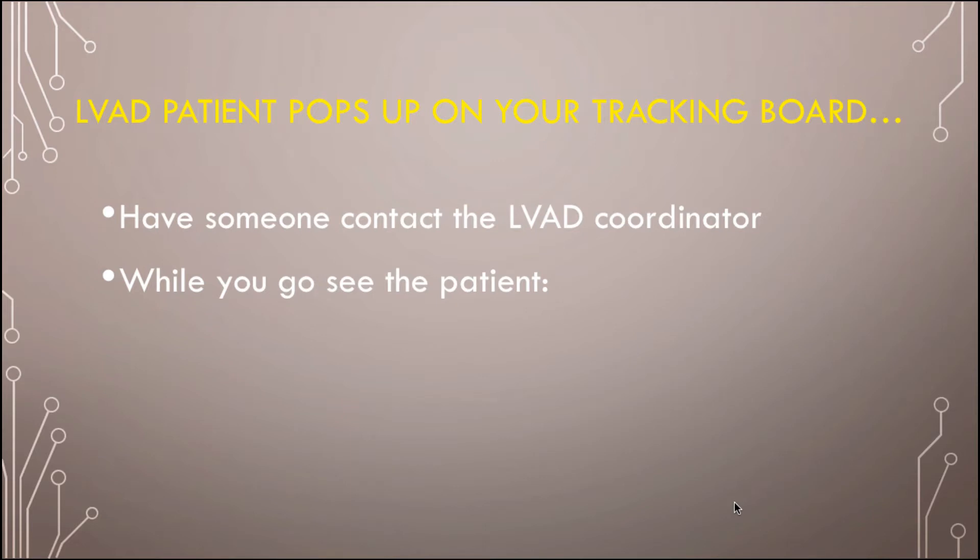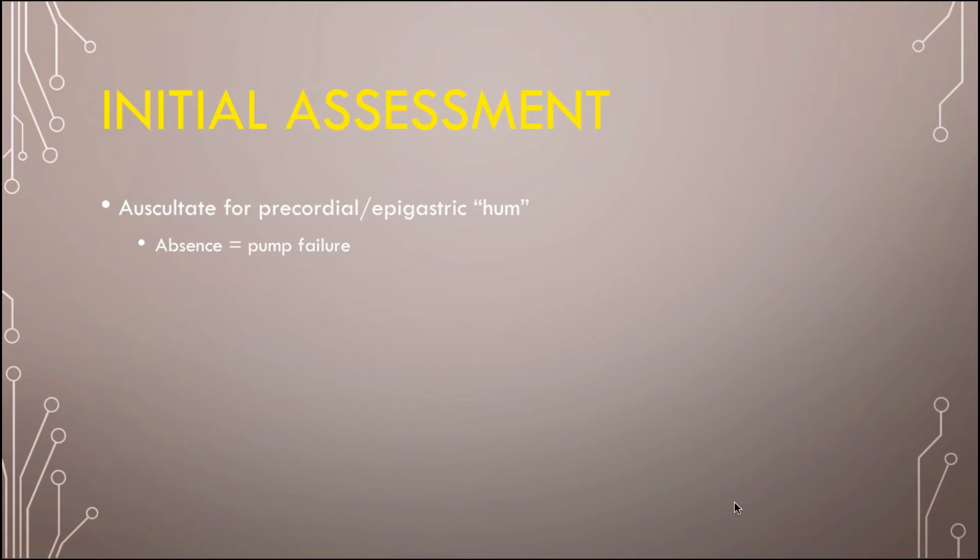So an LVAD patient pops up on the tracking board. What do you do? The first thing is get somebody else to call the LVAD coordinator, because eventually you're going to need help. Then you go see the patient. Three things you're going to bring: your stethoscope, your ultrasound, and the Doppler — usually there's a kit with the Doppler close by. When you first walk in the room, listen with your stethoscope in the epigastric area. You're listening for a hum — that's telling you the pump is going. If you don't hear it, that means the pump is not working.